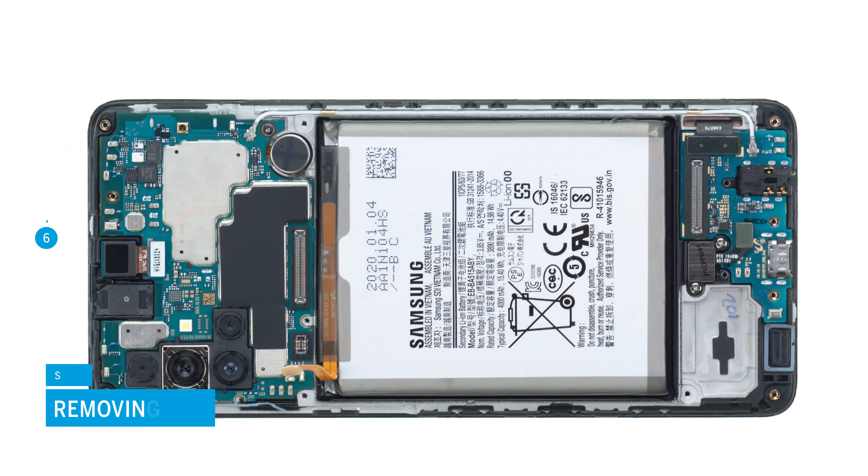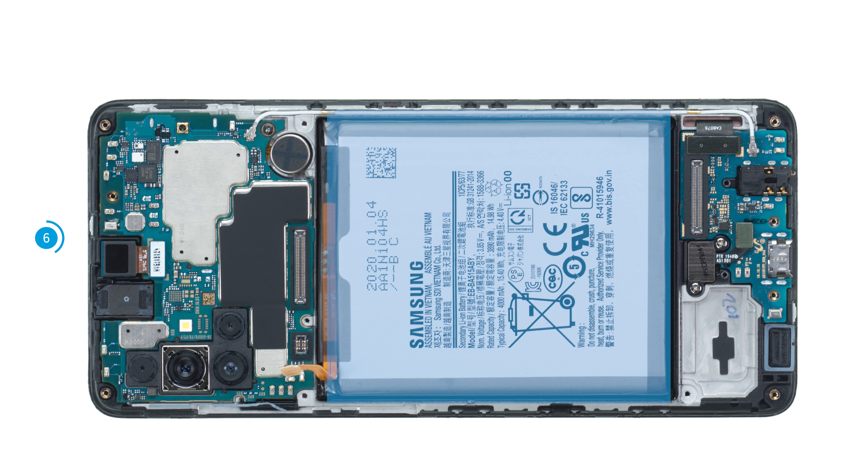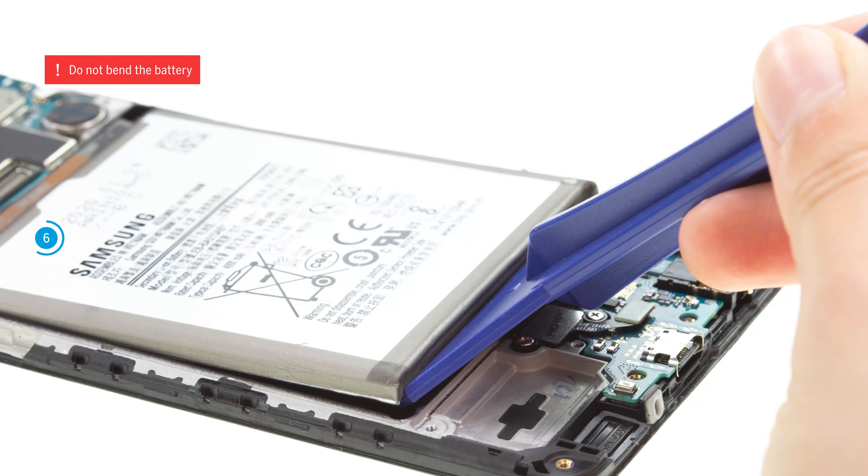Next, remove the battery. It is heavily glued over a large area. To loosen it more easily, you should heat it with hot air from the screen side beforehand. Then carefully lever the battery out of its guide with the battery spudger.